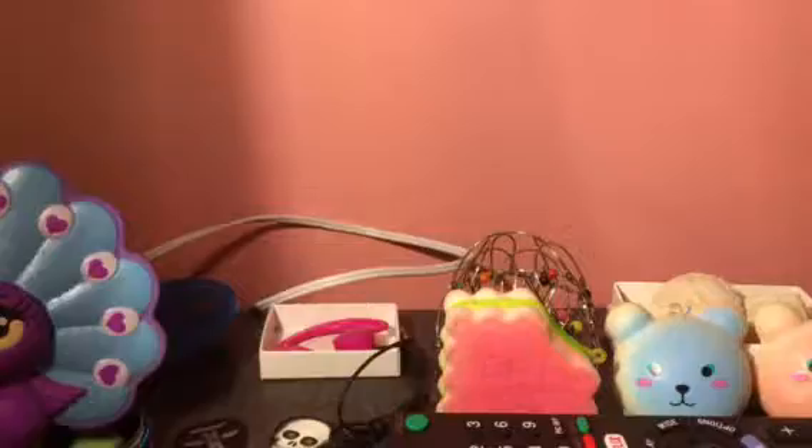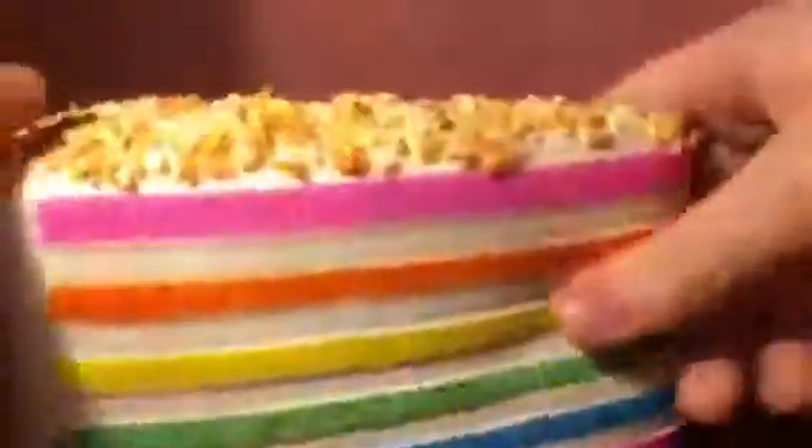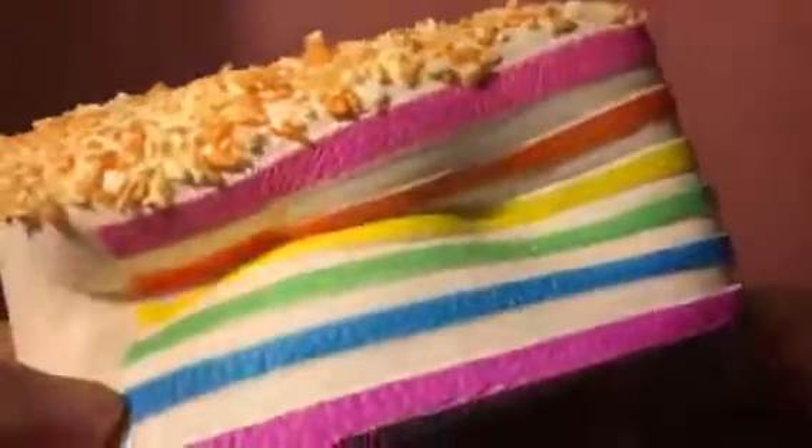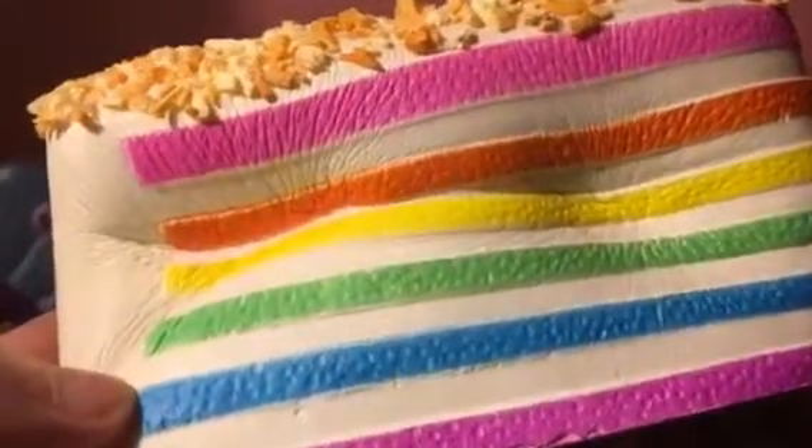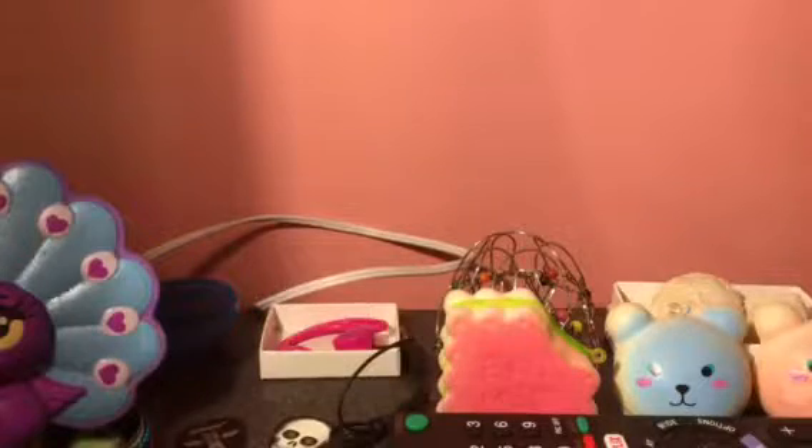The next one is this rainbow cake. It's just the same exact thing on both sides. Please like and subscribe and I'll see you in the next video. Bye!